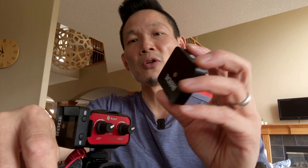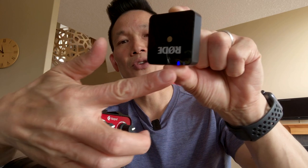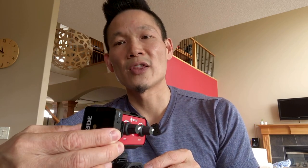As far as turning them on, it's super simple. You just press and hold the little Rode symbol for three seconds — this is true for both the receiver and the transmitter. After three seconds, you'll notice the LEDs turning on. Same thing with the receiver — just a three-second hold and the screen lights up and you know you're on.